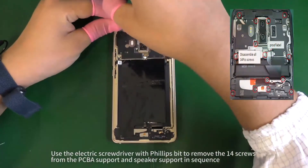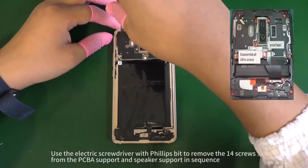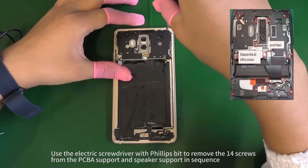Use an electric screwdriver with Phillips bit to remove the 14 screws from the PCBA support and speaker support in sequence.